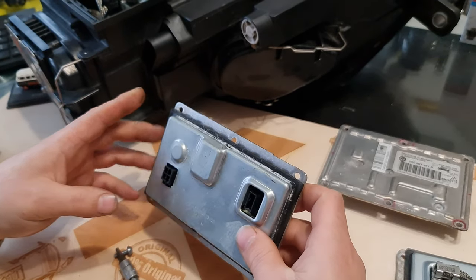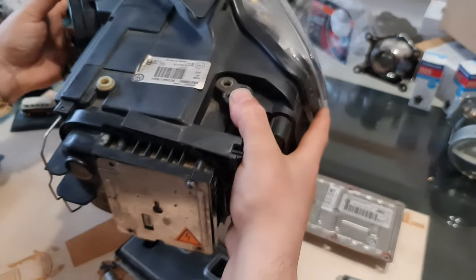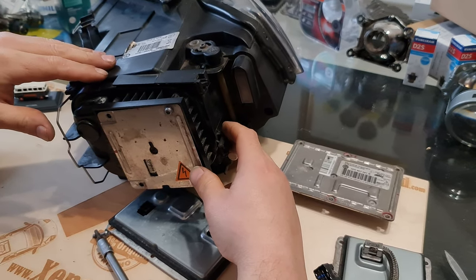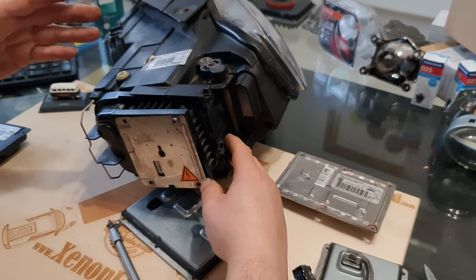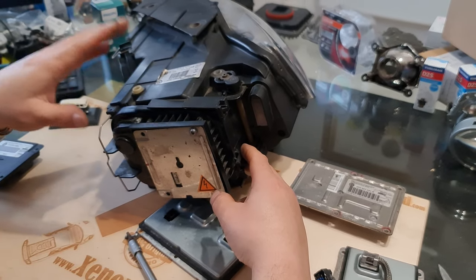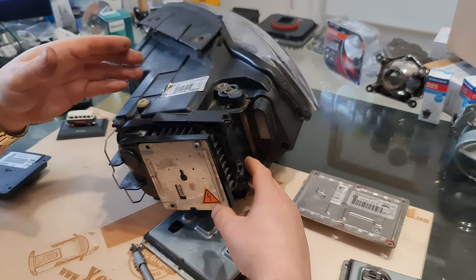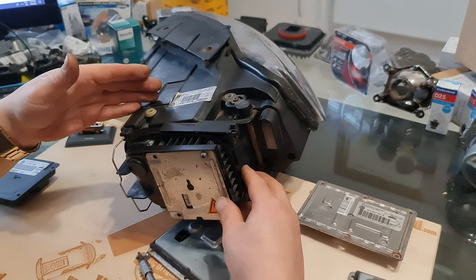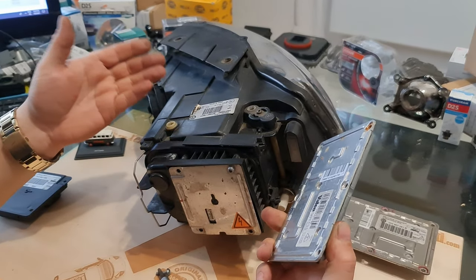Before replacement with a working ballast, you have to check your headlight. You have to check if you have a condensation problem or water ingress problem. You have to find the source of the water or the condensation. Otherwise, if you just replace without doing anything, in minutes, hours, or days — depending on how big your water ingress or condensation problem is — the replacement of the ballast is just throwing money to the wind.